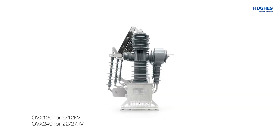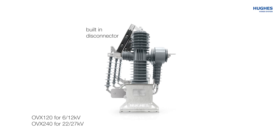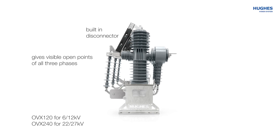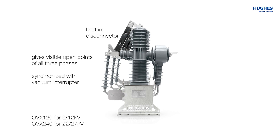The OVX model of vacuum socket breaker for 6-12 and 22-27 kV has a very unique feature — a built-in disconnector. It gives visible open points of all three phases and is very important for the safety of the linesman. For that reason, the disconnector is synchronized with the vacuum interrupter and cannot be opened or closed when the vacuum interrupter is closed.